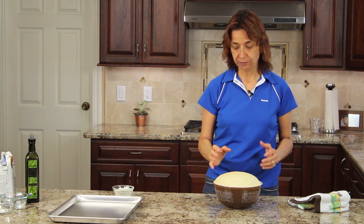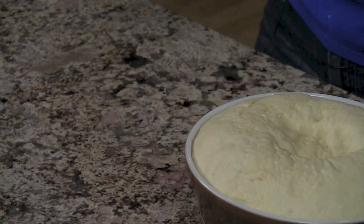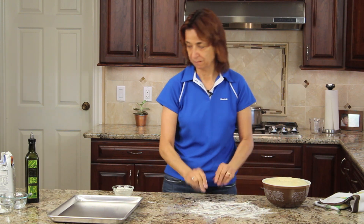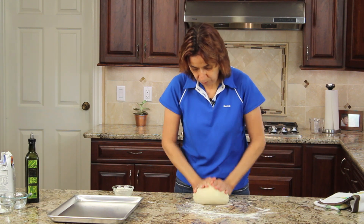So now what we're going to do is I'm going to punch it — that's the fun part. Punch it, and it kind of deflates it. I'm going to put some flour down here on my counter and I'm going to go ahead and knead it again for a couple minutes. It's very nice and smooth and elastic, and that's exactly what we want.